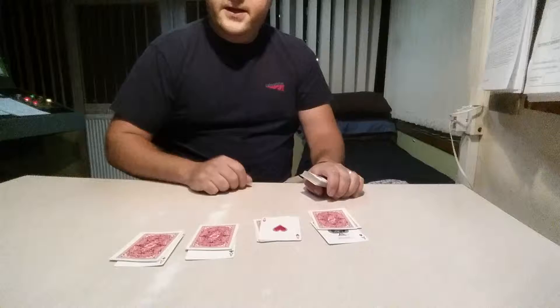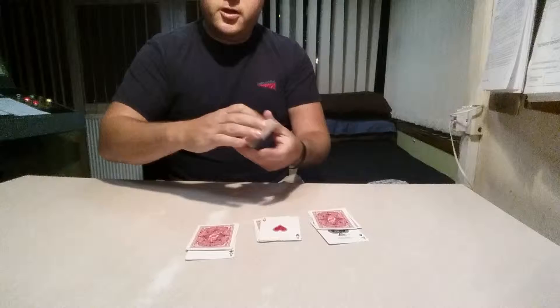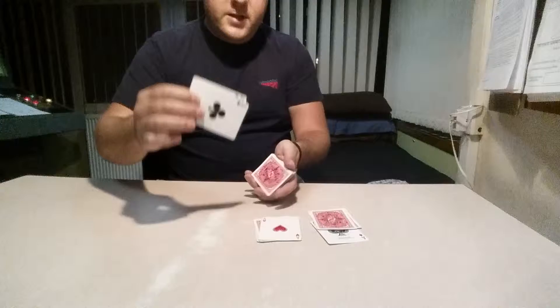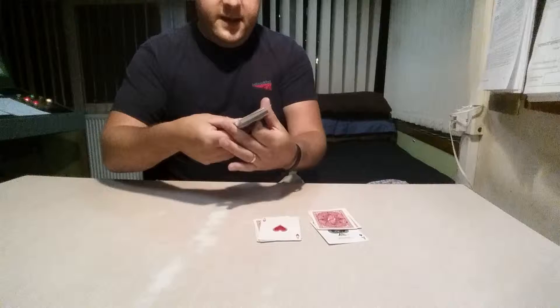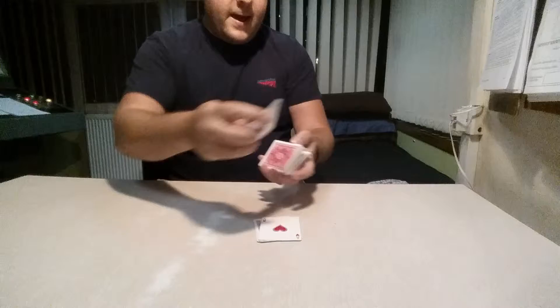Now the other aces with their cards, they get lost back into the deck like so. You can see that's as cleanly done as I can possibly be. We take the next packet with the ace of clubs and we lose that back into the deck. Again, that is cleanly done and as slowly done as I can possibly go.